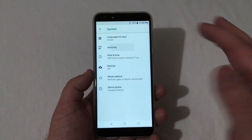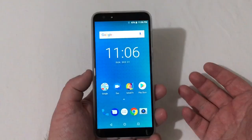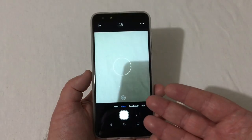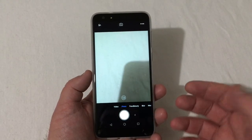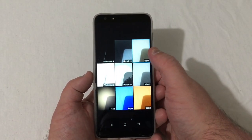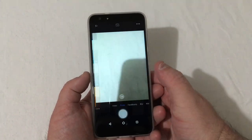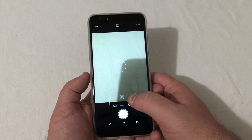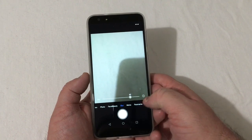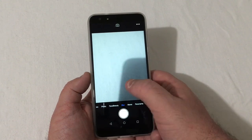Under Gestures you can toggle the jump-to-camera gesture on or off. Going back home into the camera: you have photo mode, video mode, and a swipe toggle for effects like blackboard, negative, whiteboard, posterized, mono, fresh, aqua, and sepia. You also have face beauty, blur mode, mono, panorama, and a pro mode.